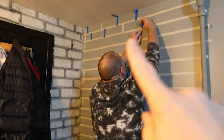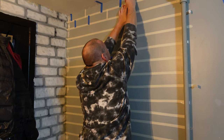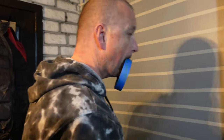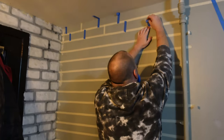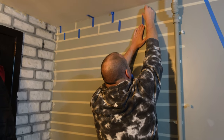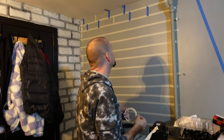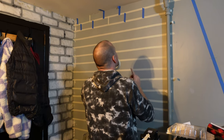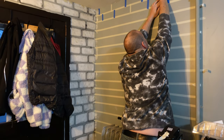So to get the brick pattern, first we put the tape across, and then we use this paint tray here as a spacer for how wide we want the bricks. Then, as you can see, he's doing the downward pattern to actually make the bricks. It's actually pretty cool. We use different size tape to get a little bit of variation — the white tape is a different size than the blue tape — so it gives the bricks a little bit of variation, because bricks are never perfect.